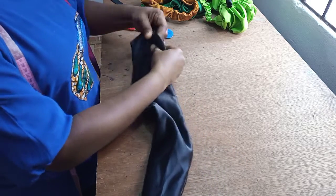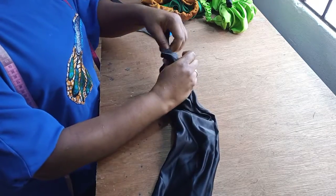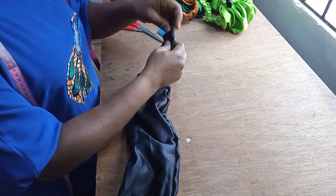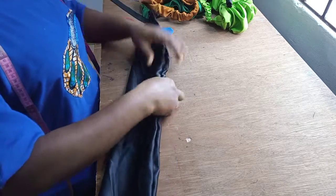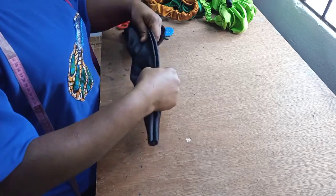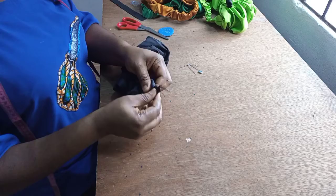I'm just going to keep passing it until I get to the very end. Be mindful of the end part so that it doesn't pull in. When I notice I'm almost getting to this point, I'll hold it down with a pin so it doesn't all go inside. I'll take my safety pin and hold it at this end, then continue creating my ruffle. Now I have it all passed to the end, and I'll hold this down with a pin.